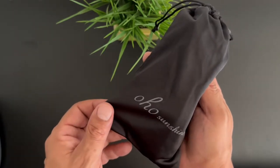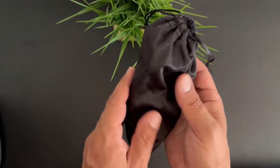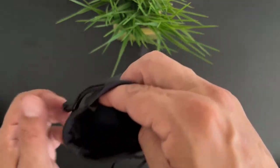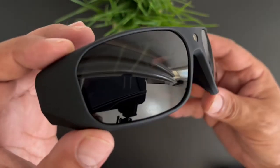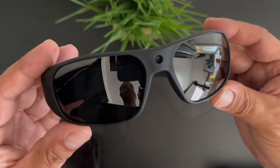And here are the glasses themselves, located inside this drawstring bag — it does say OHO Sunshine on it, a pretty nice feeling bag.